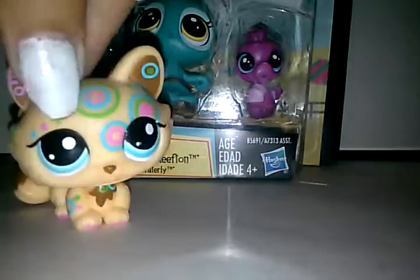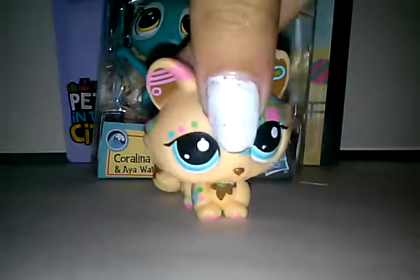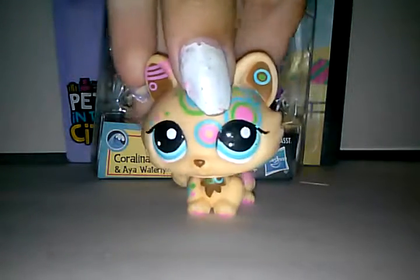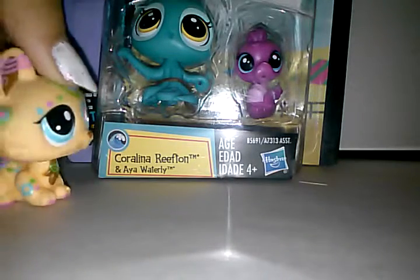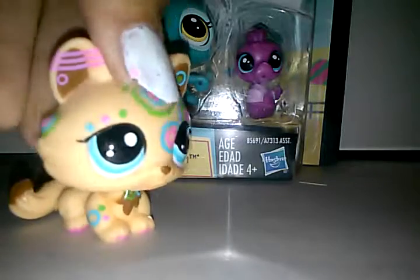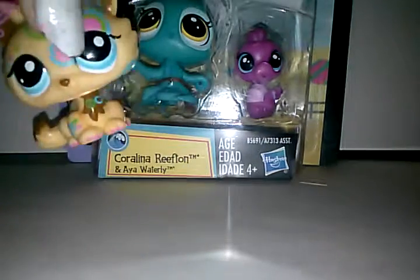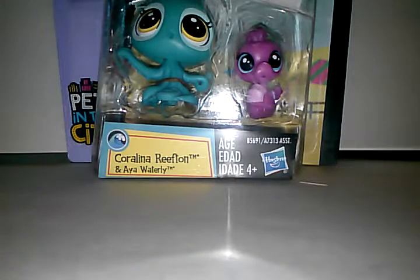Welcome to my channel! Today is my very first unboxing on this channel. We're going to be unboxing a Littlest Pet Shop headshot pack. I like any type of LPS — I just don't like a certain generation. I like these ones. I'll talk about that in a different video.